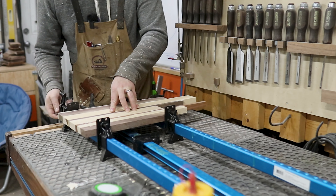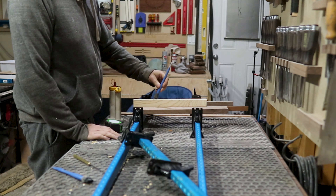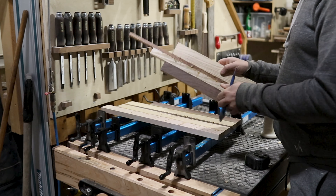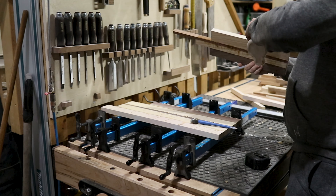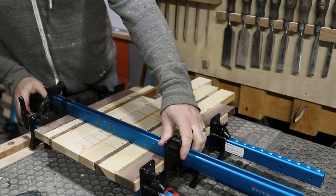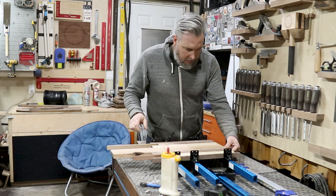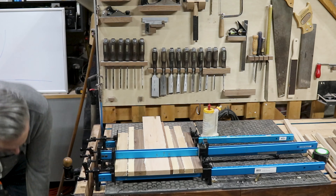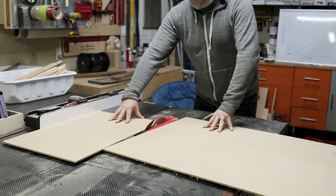At first I was only gluing up two sides, thinking it would be straighter and easier to glue them separately and then attach to make the final board. I also glued up the handle separately — that was an absolute waste of time. Eventually I just started gluing everything up in one section. Because I had spent the extra time jointing all my pieces and getting them to the same thickness, the glue joints were absolutely immaculate.